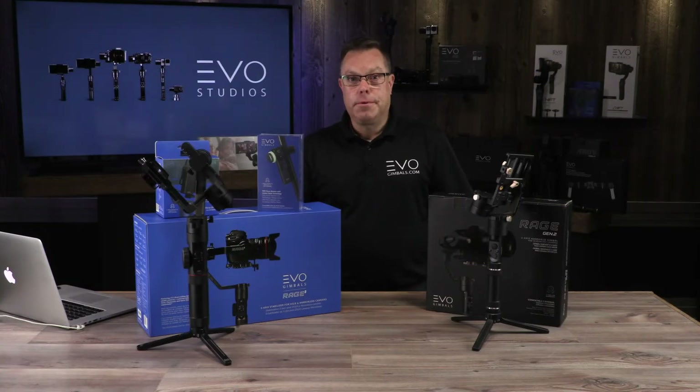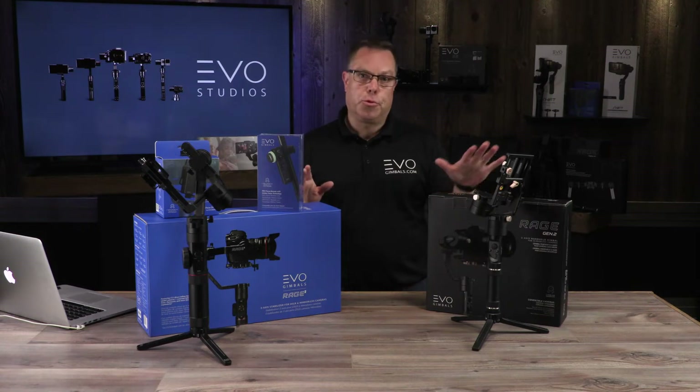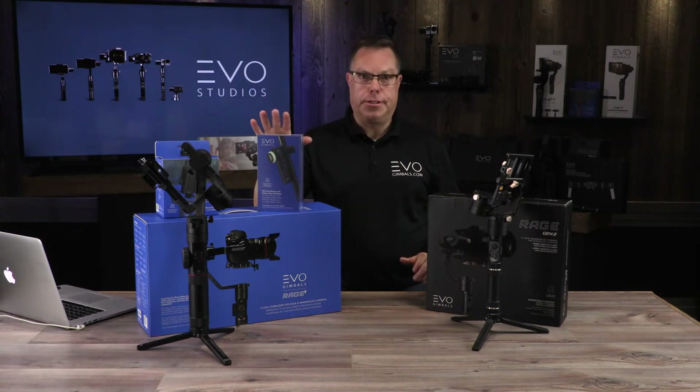Hey guys, Hans here with Evo Gimbals. I'm going to do a quick breakdown of the difference between the Rage Gen 2 and the Rage 3.